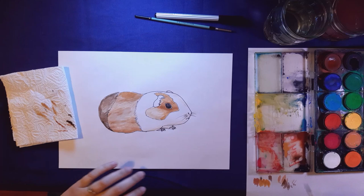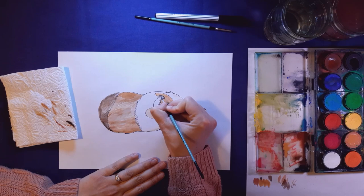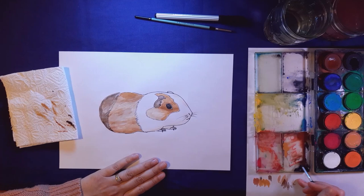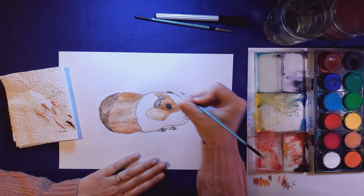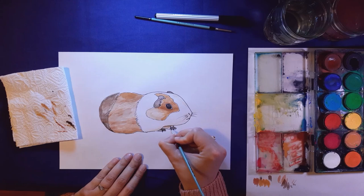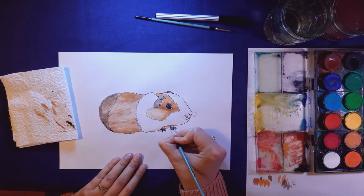I'm going to do his ears dark as well. Remember, if you are working on a small area and struggling with the number 2 brush, change to your number 0 brush. I can let that dry and put a little ear at the back. Almost forgot his little feet — let me get a lighter brown and just give his toes a little something.